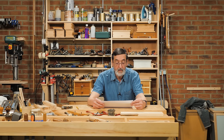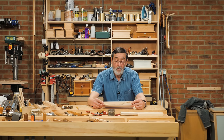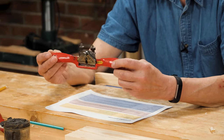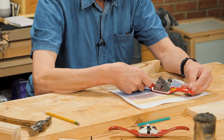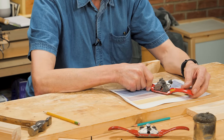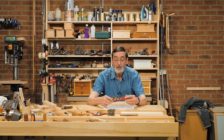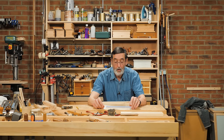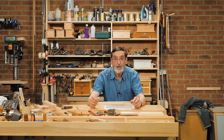Dan Holliday in Texas asks: which is the most versatile spokeshave — which one will accomplish more tasks than the others and which ones are your favorites? For me it's not a one-size-fits-all, but I do think the Stanley/Record — and Veritas has one based on this — where we have a bevel-down spokeshave is very versatile. My first choice would be the 151 flat-bottom spokeshave, not the round-bottom.